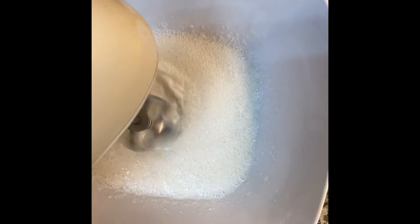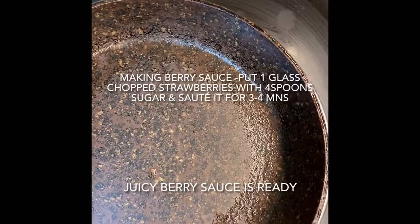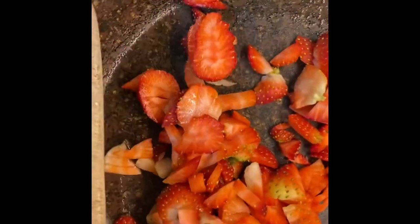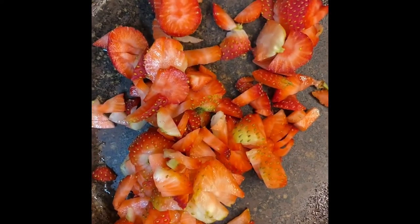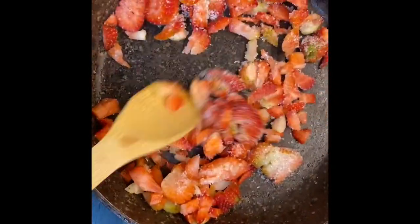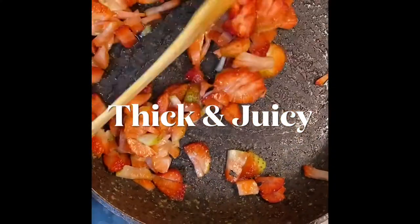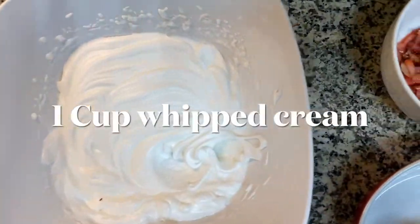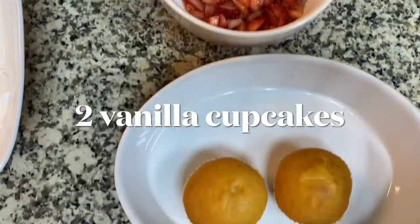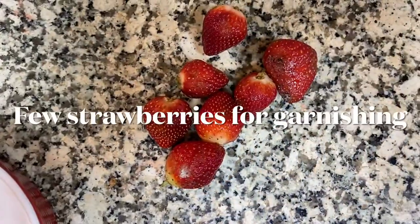The ingredients you need for this recipe are: 1 cup of whipped cream, 1 cup of strawberry sautéed in sugar, and 2 cupcakes. And a few strawberries for garnishing.